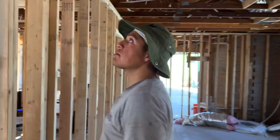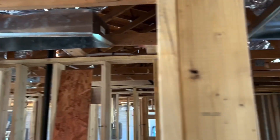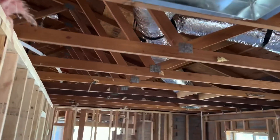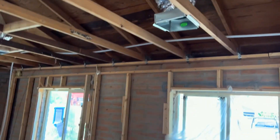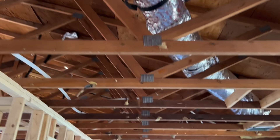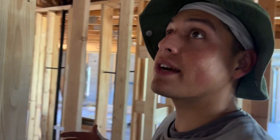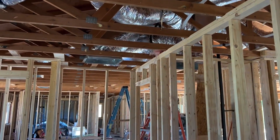This is another bedroom right here, and we have two return registers — one right above us and one over here. The reason we have two, especially in this master bedroom, is because of how big the system is and it needs multiple returns to allow enough air to go through the blower motor. This room also has a restroom and a lot of space, so it's going to be returning a ton of air.